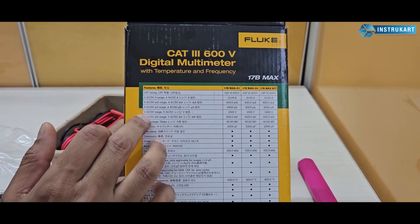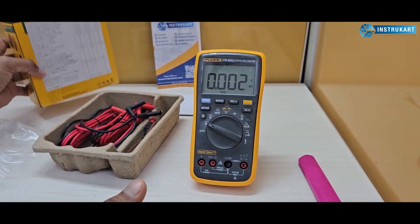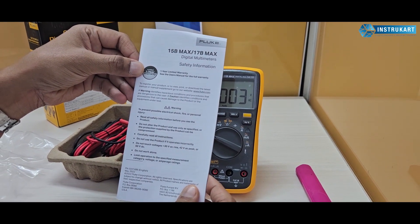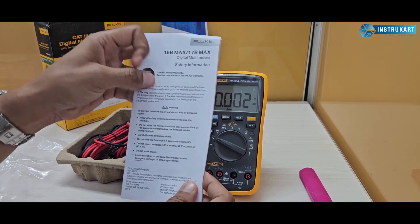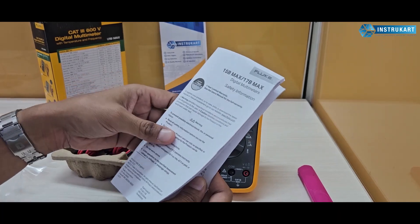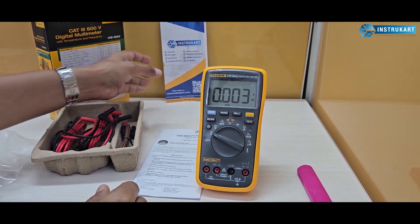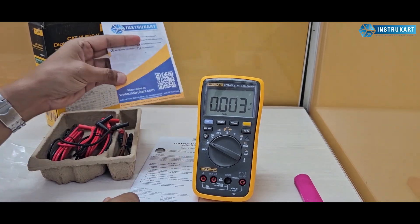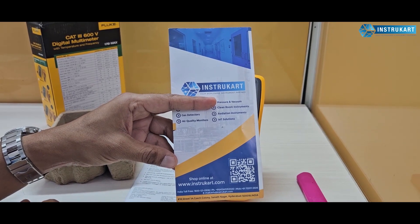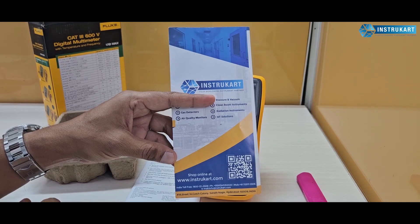On the box you'll find the DC range, AC range, CAT rating, and other information. You also get a safety information book in multiple languages. We have a range of multimeters available and for the right application we have all the solutions. You can always reach our experts at instrucard.com to find the right product. Thanks for watching.